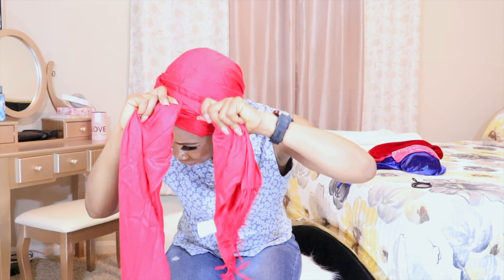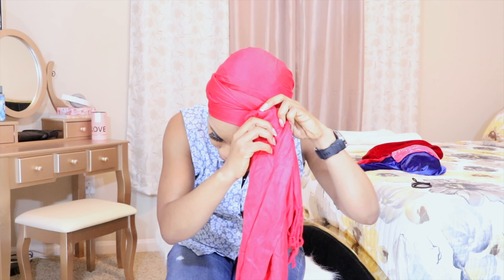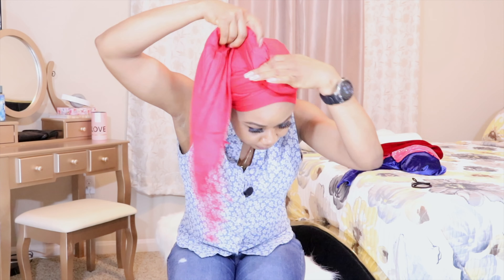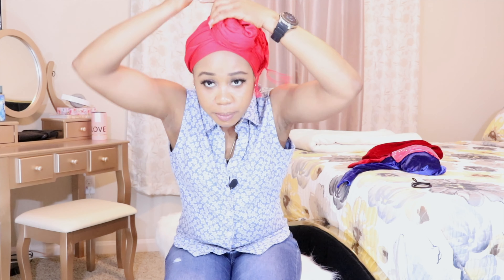Put it together, hiding the shorter part inside the longer part, trying to cover it up. The tip I'll just tuck it in — and this would be the look.